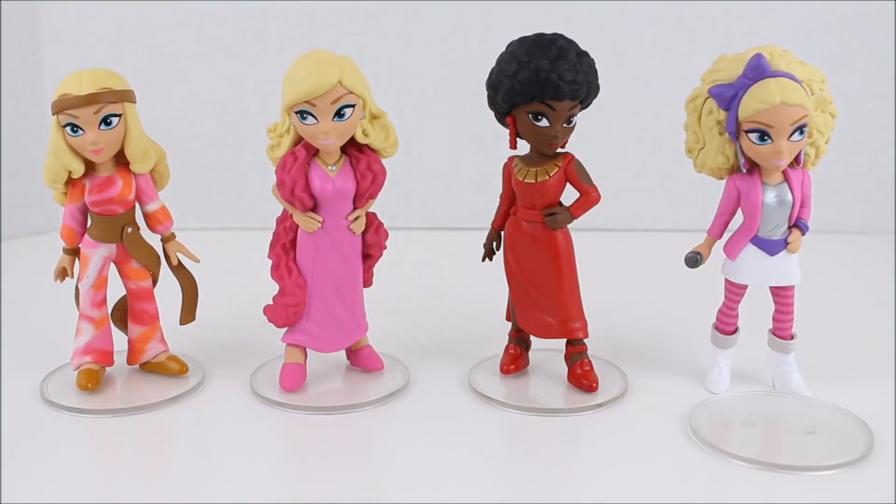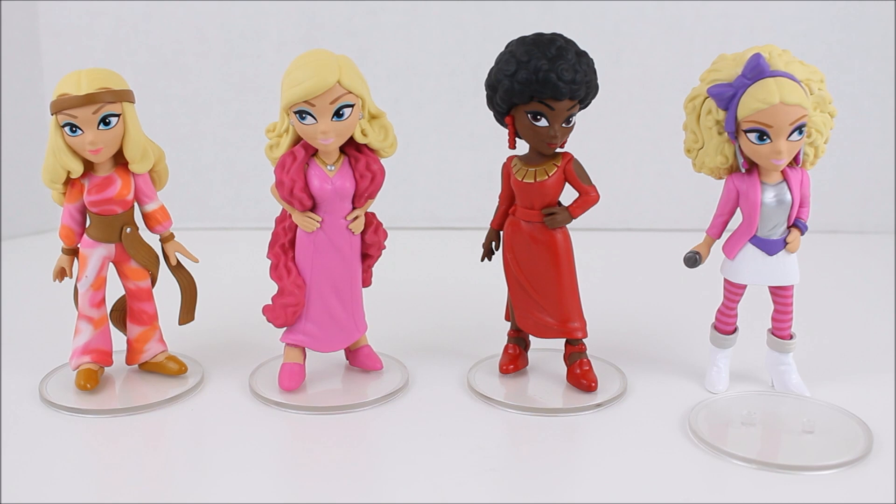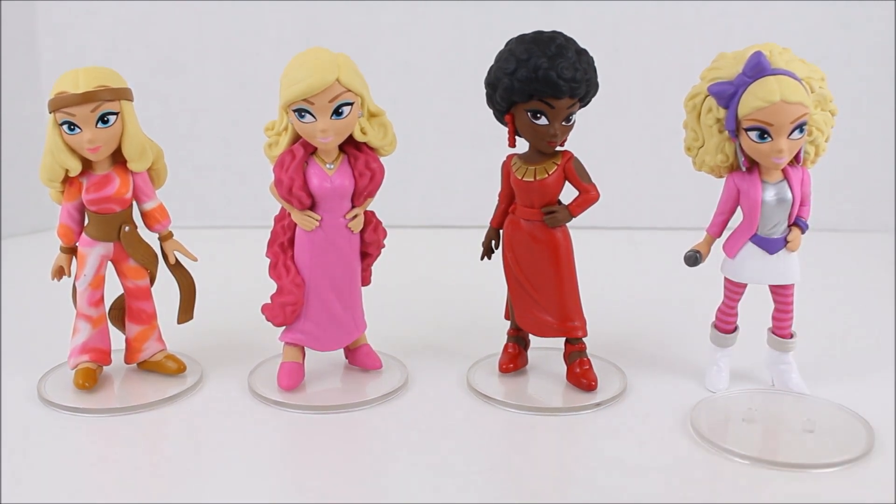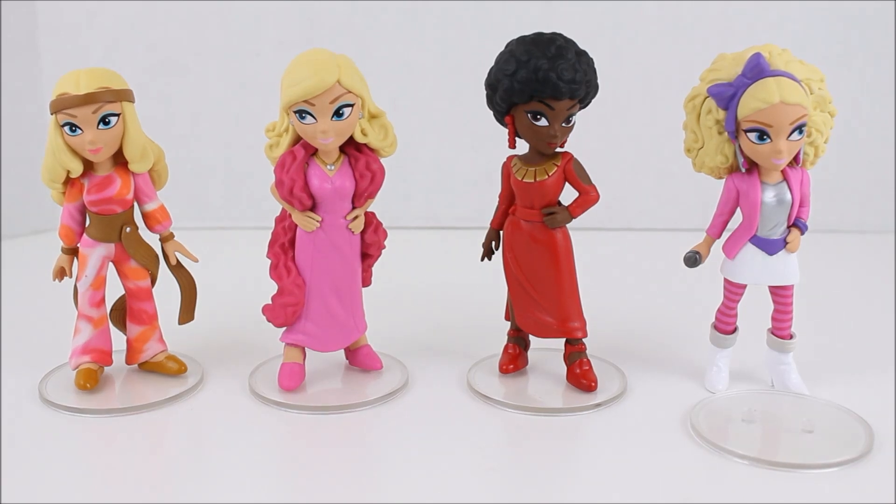Those were the Rock Candy Funko Barbie figures — I hope you all enjoyed this video! Let me know down in the comments which one was your favorite. I think my favorite has to be the 1986 Barbie, despite the stand issues, because I love the bright colors, the big bow in her hair, and the big hair — the whole get-up is fantastic. Make sure to like this video, leave a comment down below, and please subscribe to see more videos just like this one. I'll see you all next time for another review. Thank you so much for watching. Bye!